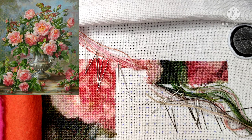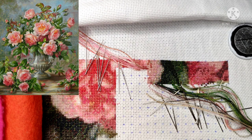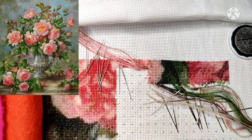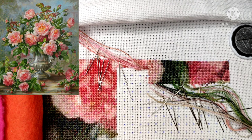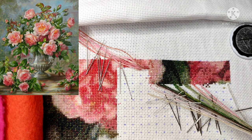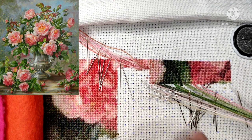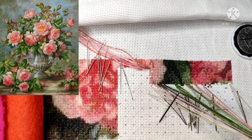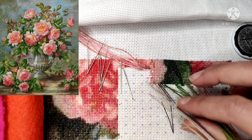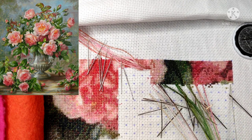Some of you who already saw my previous videos — I'm stitching this project on 18-count Aida with CXC threads. Today I wanted to share with you the parking method with many needles. For the first view it looks a little bit scary, but no worries — they are always parked and they wouldn't fly anywhere. This is how I work on this project.